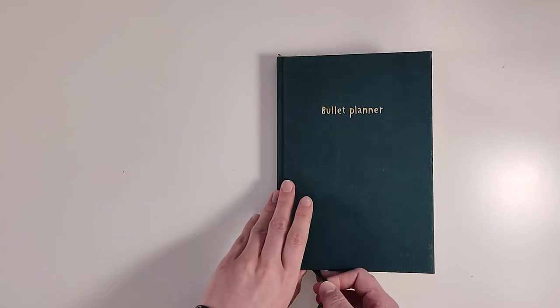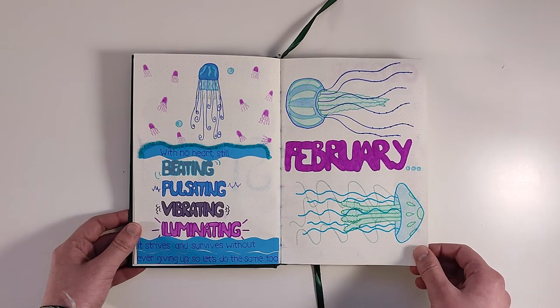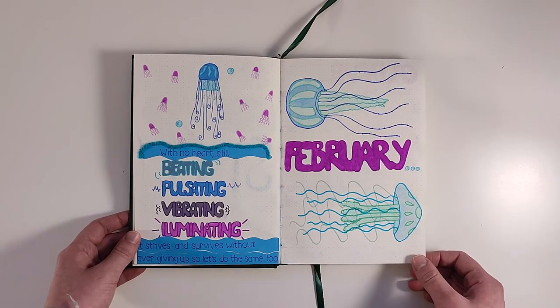The theme I chose for the month was jellyfish and the color scheme I chose is different blues and purples, which I think turned out really nice.